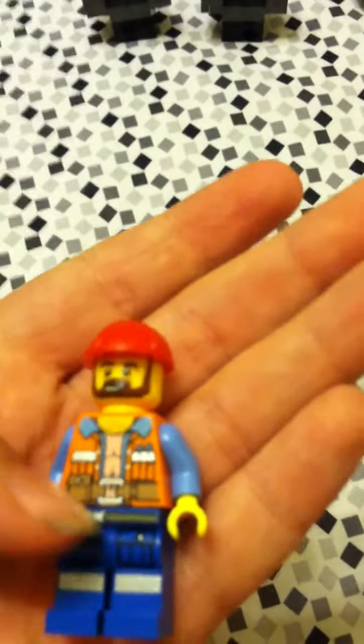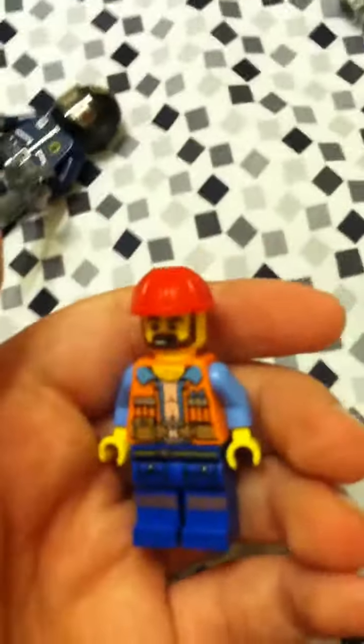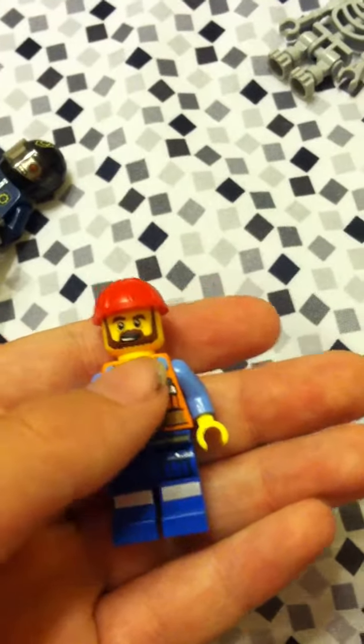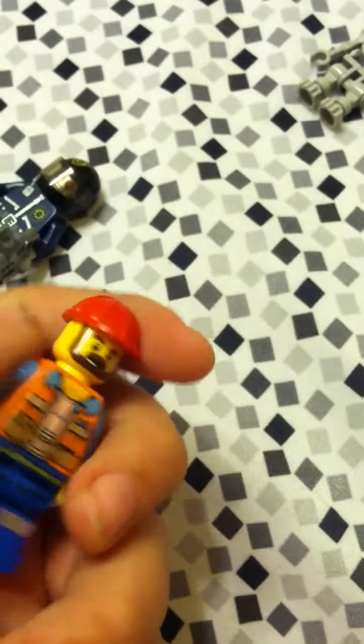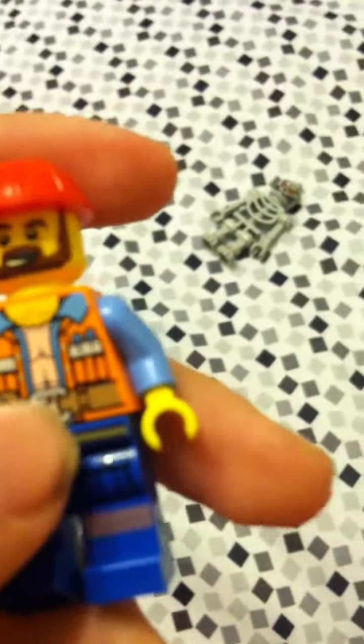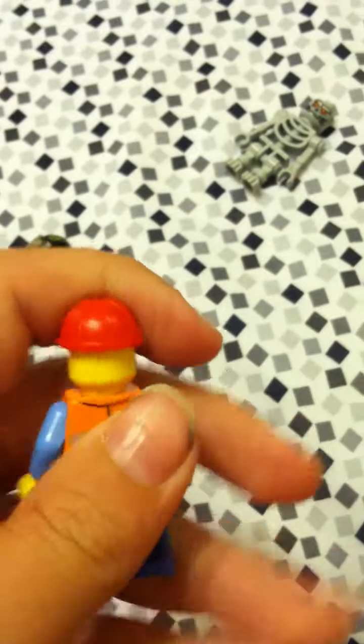On to the minifigures. We've got Frank the Foreman — nice details. He's very detailed, really good. He has the builder's cap, the hard hat, and also his jacket. He's got some abs — he's really strong. No arm printing, but leg printing. Pretty cool.